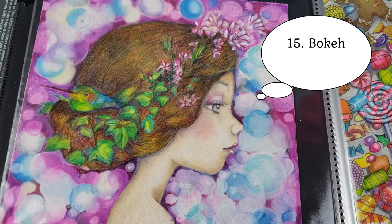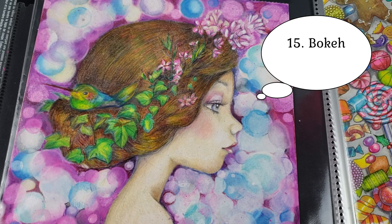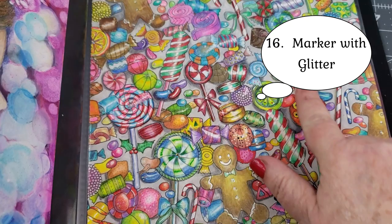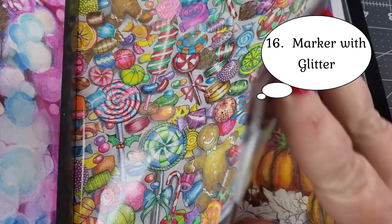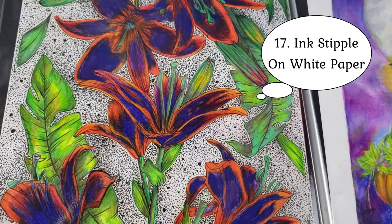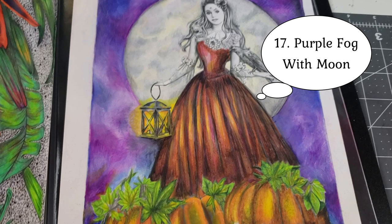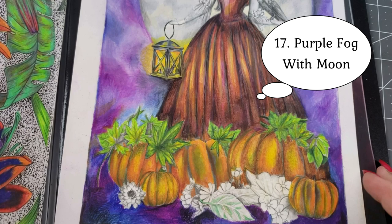This is the bokeh background and I have the full tutorial on it. Remember the candy land one I did? I added the glitter sparkle to the background on that one too. Then there's the ink stippling. I'm not sure if I posted this one — I didn't see it among my videos, and it's one I didn't finish, so close. And this is the moon background — I do have a tutorial on that.